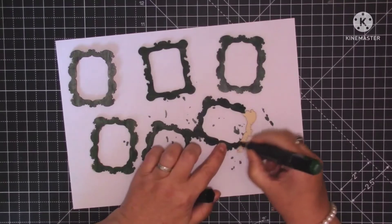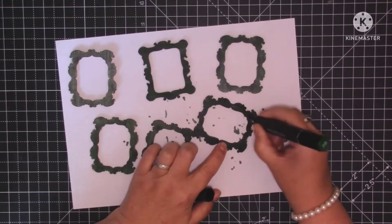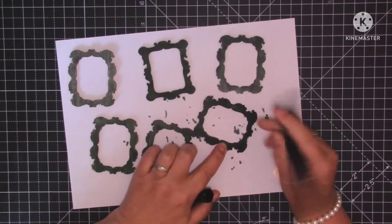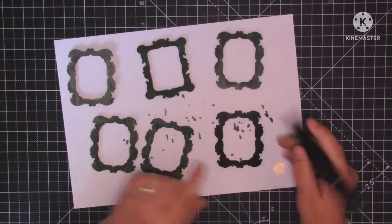Tanya's Facebook group is called Tatty Treasures and Friends. I'll leave a link in the description — Tanya has a lovely YouTube channel and a lovely Etsy shop, so I'll try and remember to leave links for them all if you want to go over and have a look.